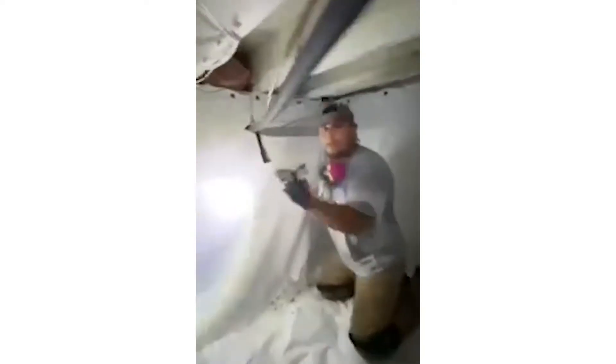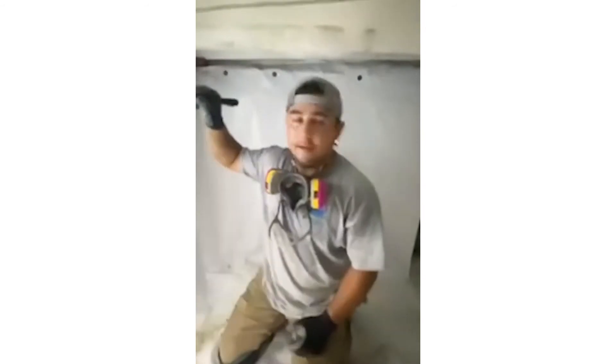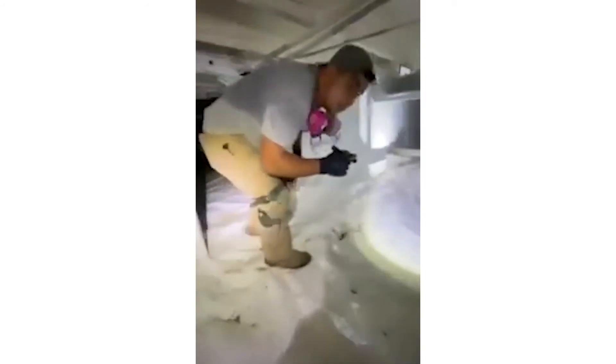Another thing we look for in crawl spaces is something like this — you can see right out through that foundation wall to the outside. We're going to go through here and seal all of that so we don't get any critters, bugs, and stuff coming through.